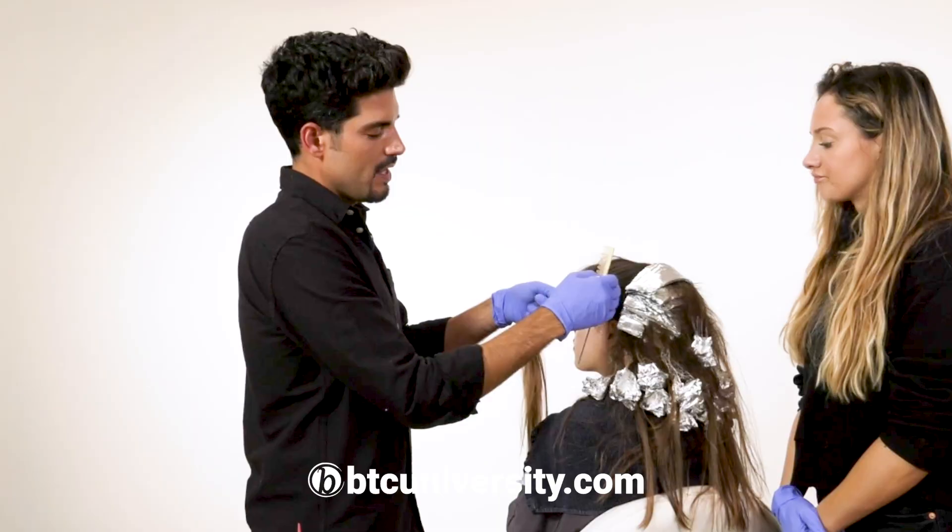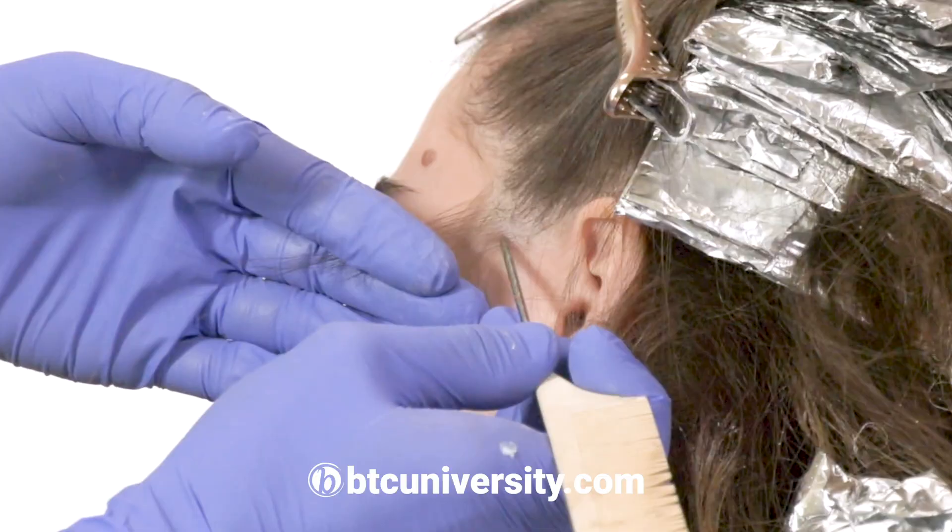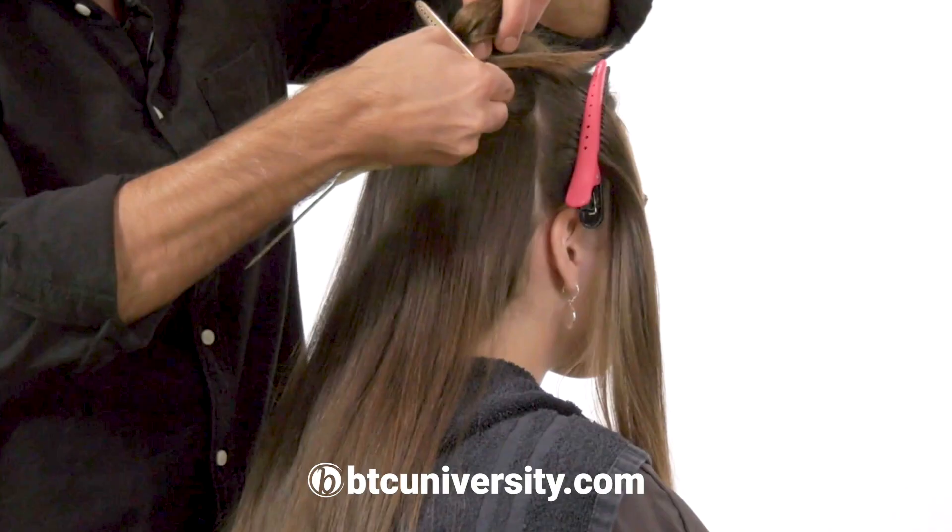A mid-light is basically the warmer connecting color. This preserves the natural hair color in the final result.